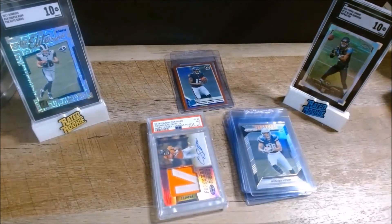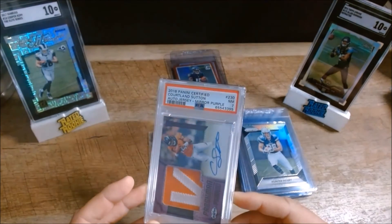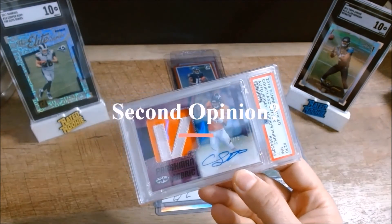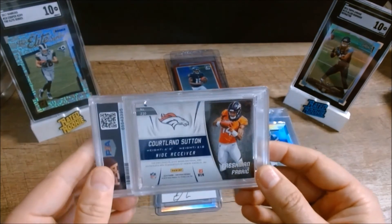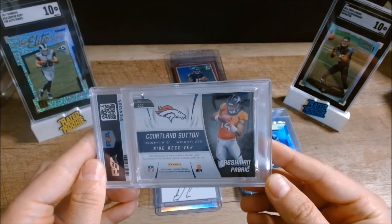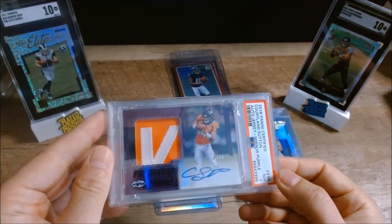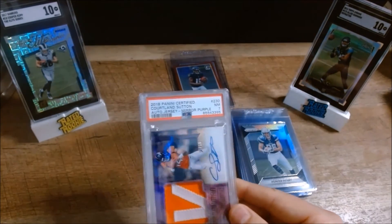The last one is a Cortland Sutton that I got back from PSA as a 7. It's not crazy that it's a 7 — this card is in awesome shape — and I'm going to send it over to SGC for a second opinion. I think it could at least grade an 8, if not higher. The plan is to crack it out of the PSA holder and send it into SGC.